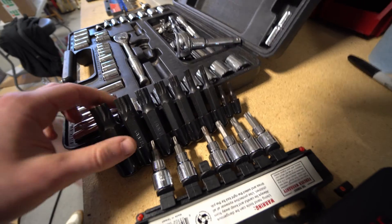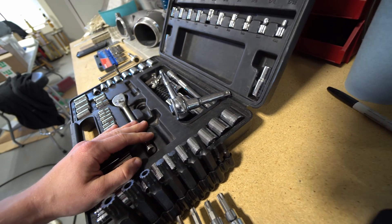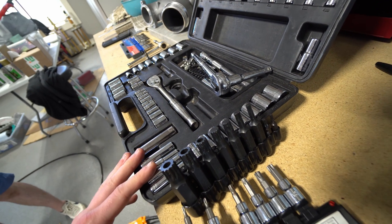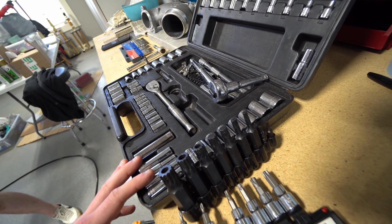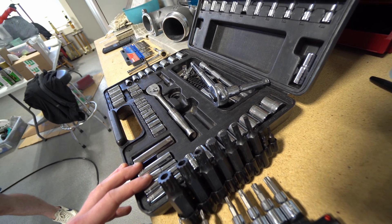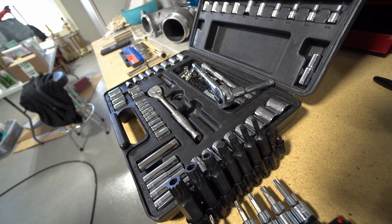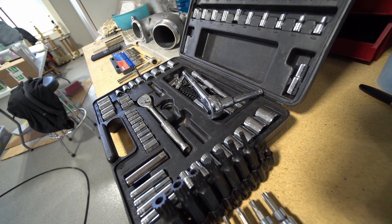We will need some triple squares, torques, ratchet, wrenches, flathead screwdriver, socket, and Allens. Specifically: 8mm, 4mm, 6mm, number 10 triple square, T20, T25, T30, T45, 10mm socket, ratchet, wrench, flathead screwdriver, and a Dremel with a cutoff wheel.